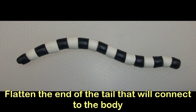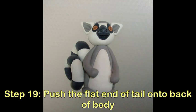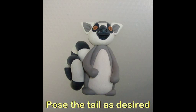Trim as needed, then flatten the end of the tail so it will connect with the body. Push the flat end of the tail into the back of the body. Pose the tail as desired.